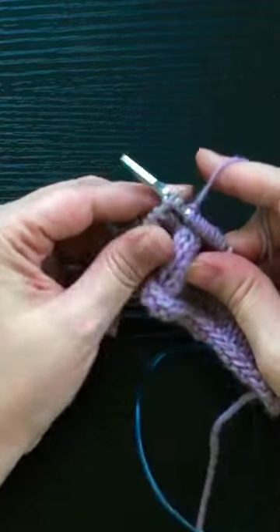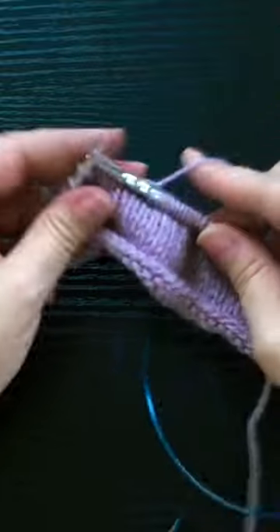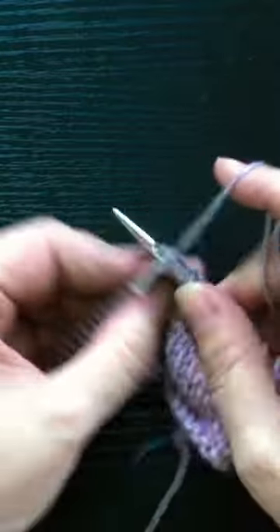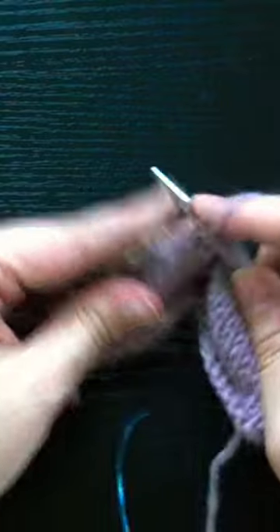If I push more of my right needle through the stitch, then my hand has a longer route to travel in order to throw the yarn, and my hand motion becomes a bigger looping motion that slows me down. But when I insert just a little bit of my tip, I create a shorter, more compact motion and I gain speed and efficiency with my knitting.